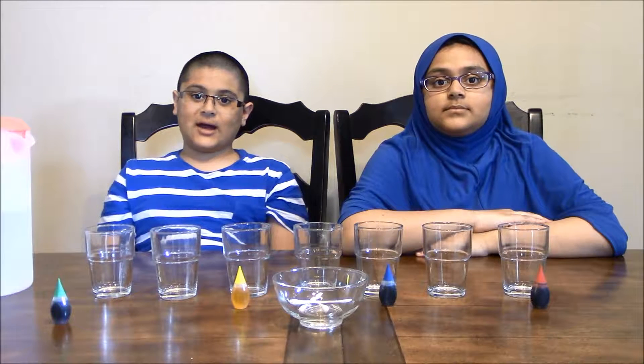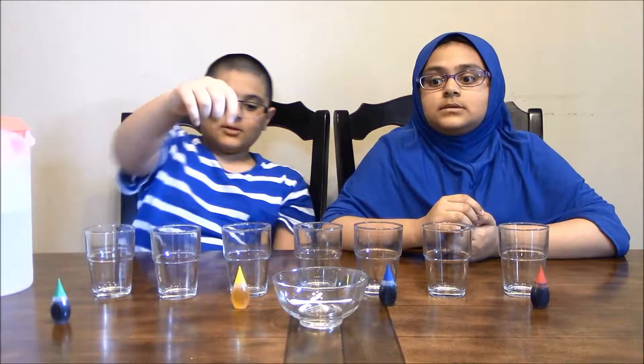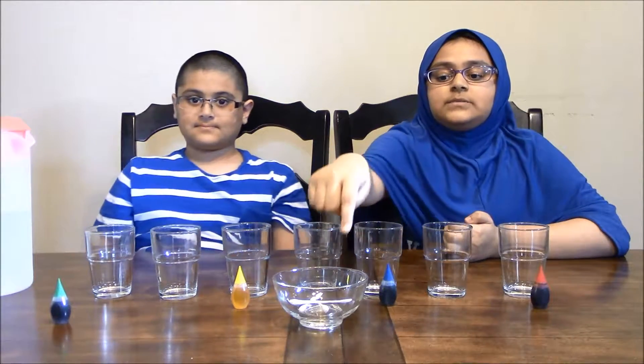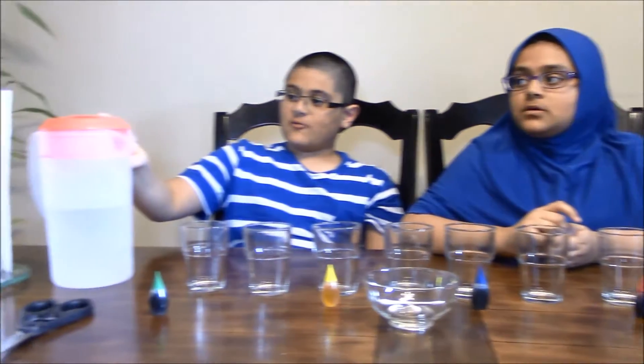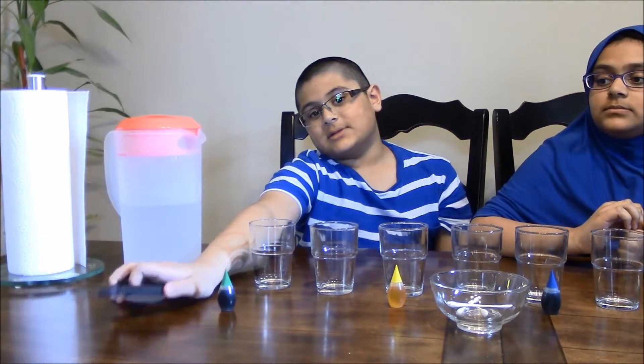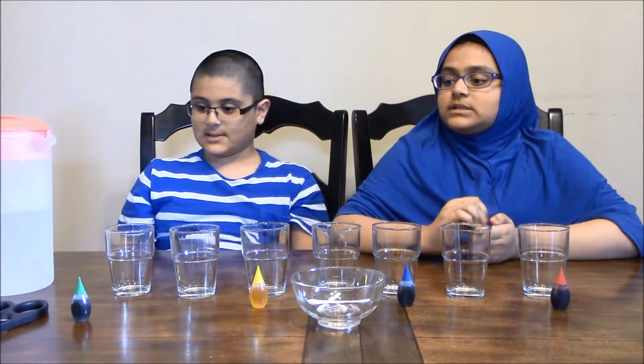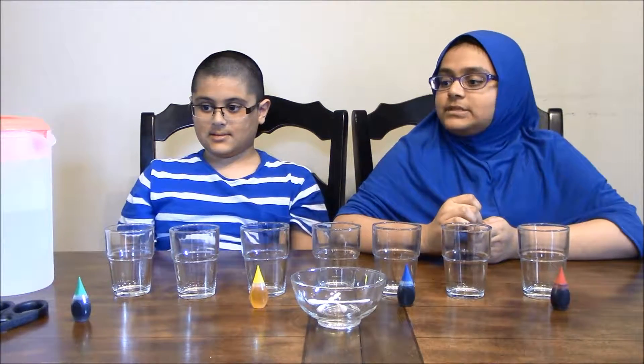Hey guys, today we're going to be showing you how to make a water walk. What you will be needing is seven clear glasses, some food coloring, something to mix with, a jug of water, some paper towels, and some scissors. What you will be doing first is adding water into every second cup.